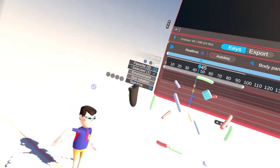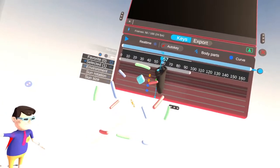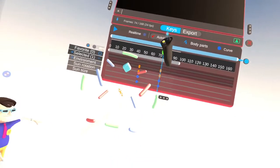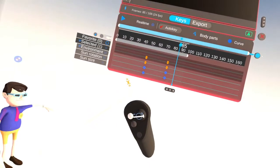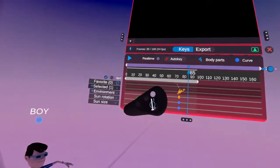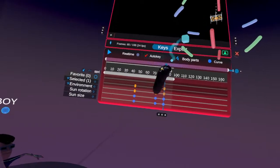As you can see, we have the sun rotation and the size. So if I move the sun right here like so, you can see the time — the keyframe was added. And we'll just make it go up, and you can animate the time of day.